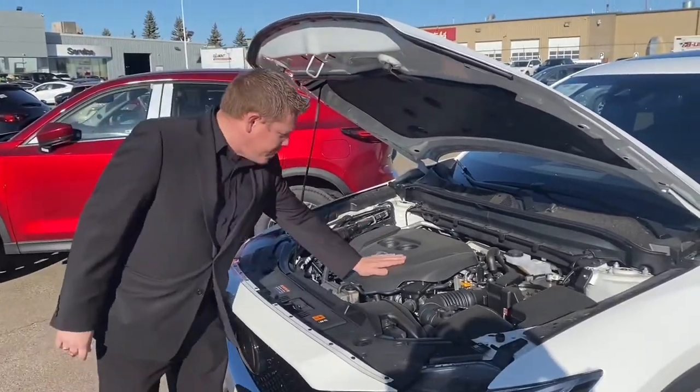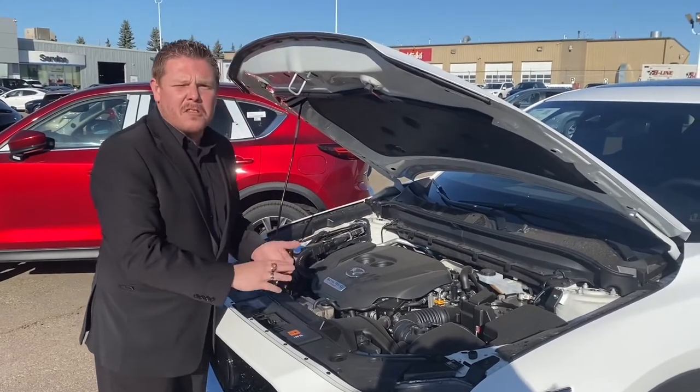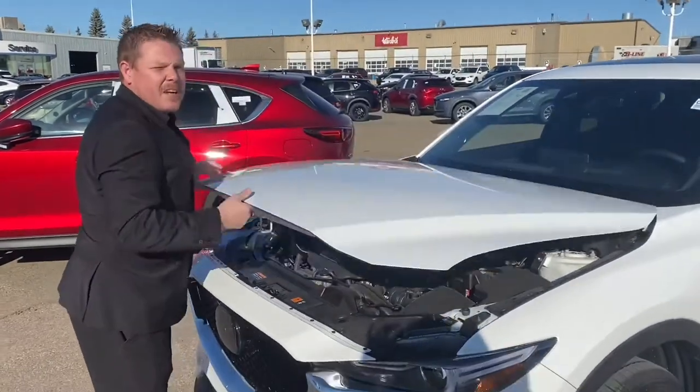There's a cover on top of the engine here. There's also paneling underneath all the Mazdas as well, so any rock, stick, mud or snow won't get up into your powertrain. And it just looks pretty darn cool, doesn't it? Let's take a look on the inside.